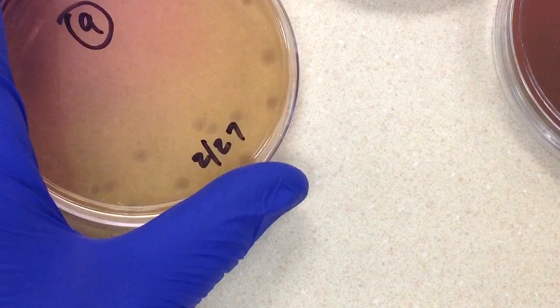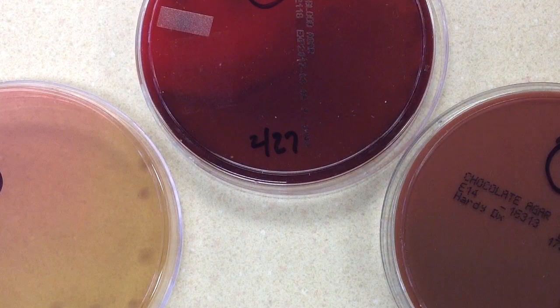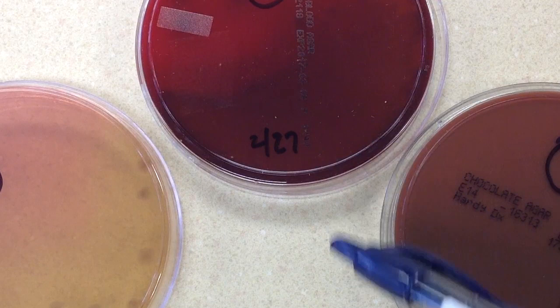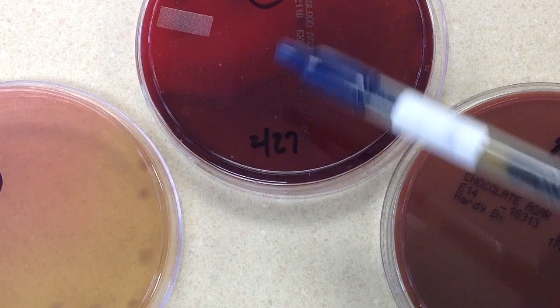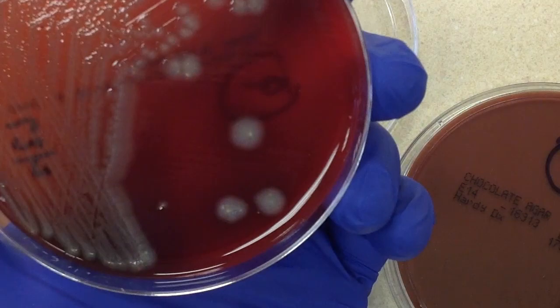The workup here is pretty straightforward — we have one colony type, a gram negative rod growing on MacConkey. The first test we always do in this situation is an oxidase test. The oxidase test is color-based, so we would never perform it off the MacConkey plate, because pink colonies could interfere with the color of the test result. We'll do it off the sheep blood or chocolate plate.